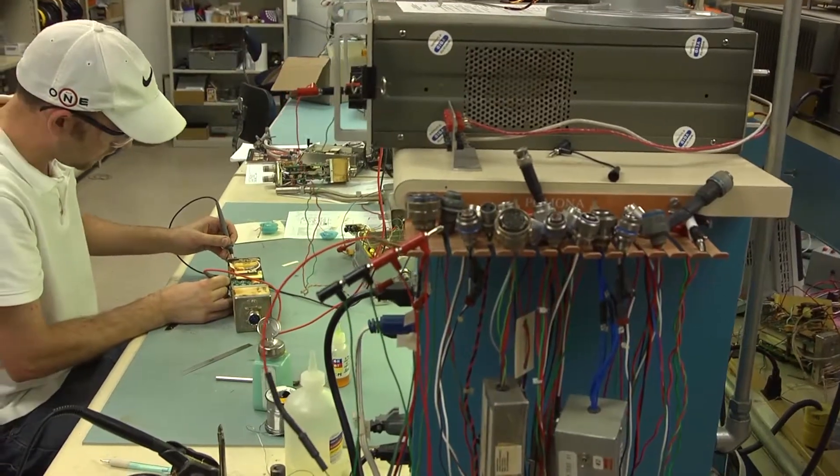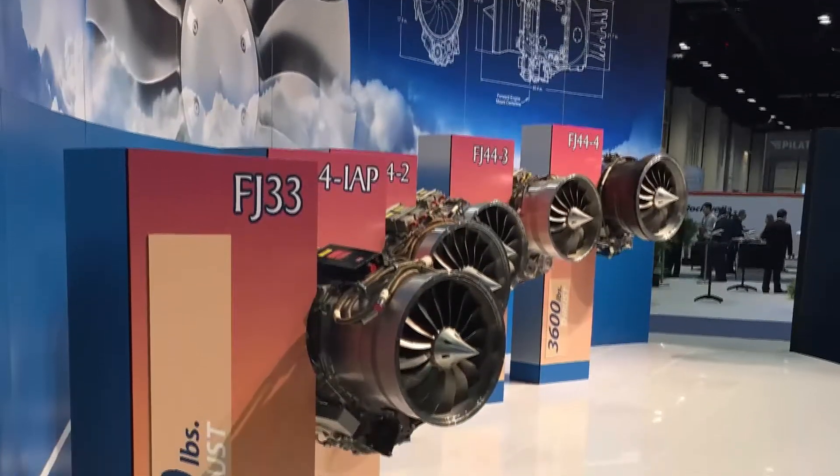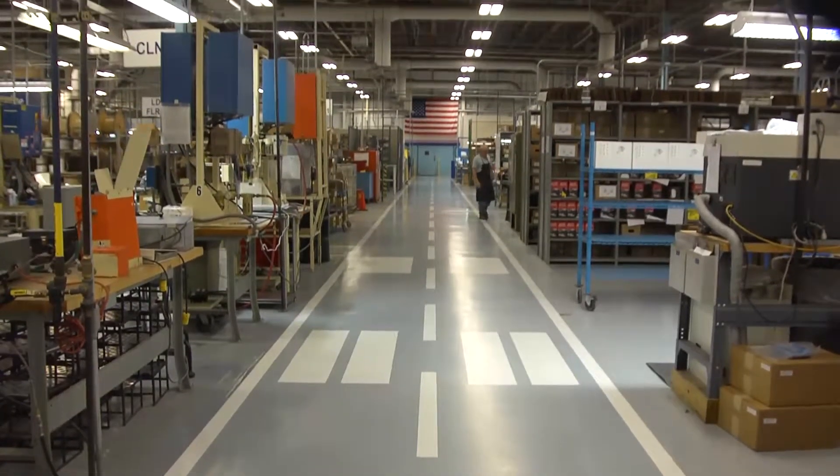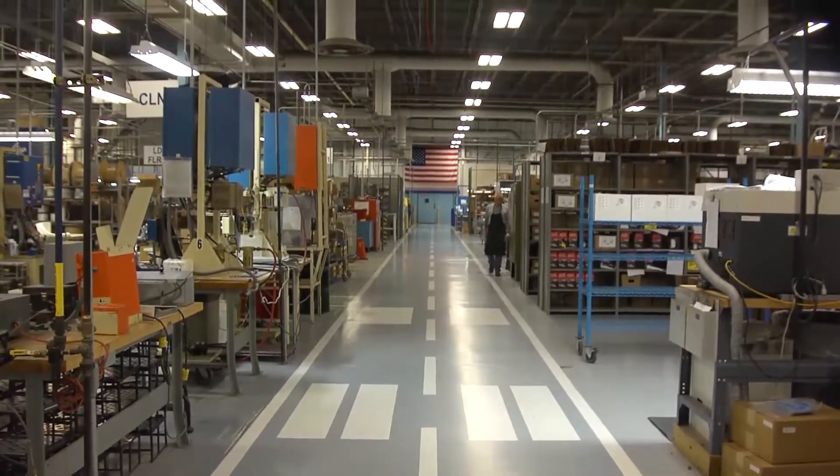Many people don't know that Champion Aerospace builds over 40 different exciter ignition systems for various original equipment turbine engine manufacturers. All of Champion's exciter products are manufactured in our facility right here in Liberty, South Carolina.